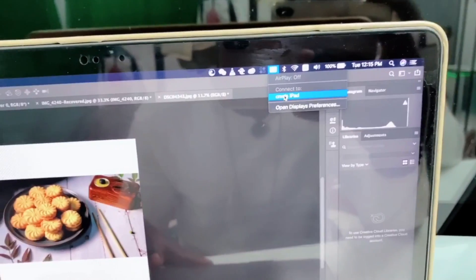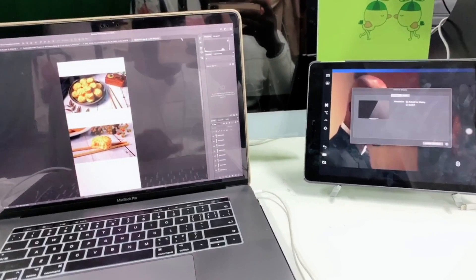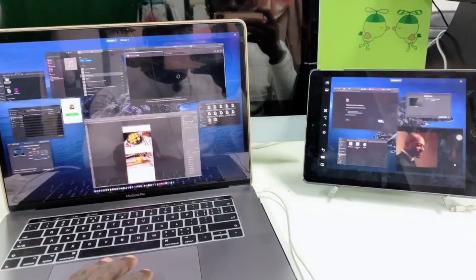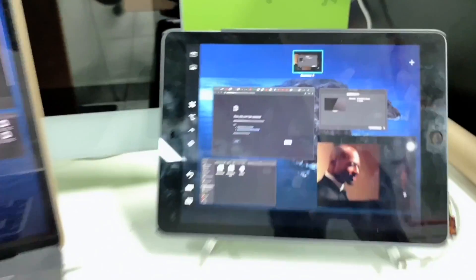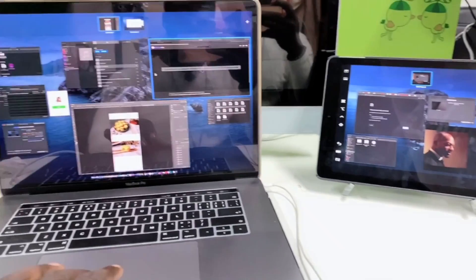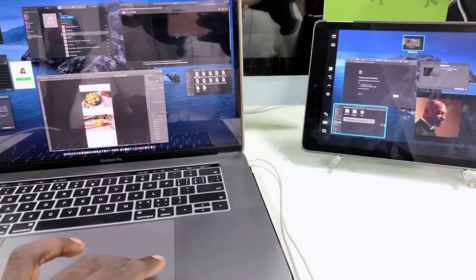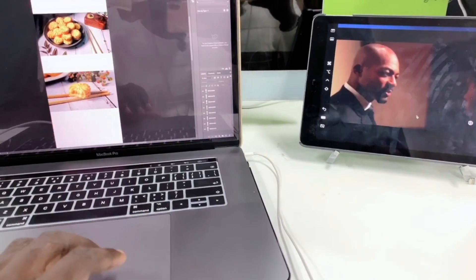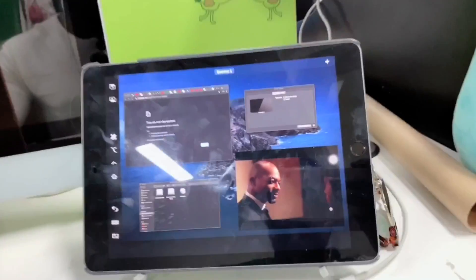When you click on it, you can see it's taking over on your iPad. So we've got desktop one, two, and the third one is over here. Everything you can do on your Mac — as you can see, the mouse is flying between the iPad and the MacBook. So that's how things work, and it's wireless.